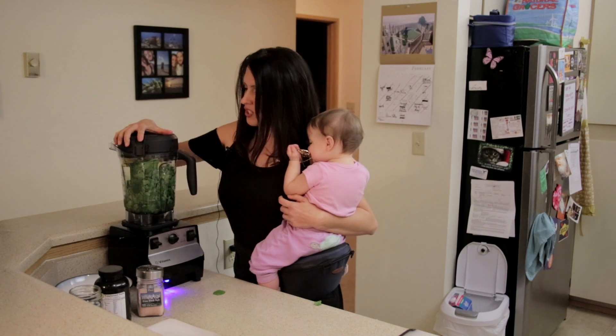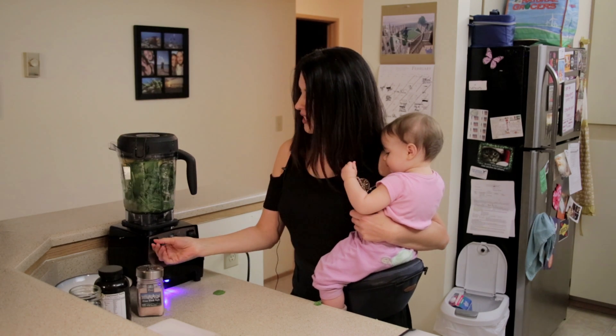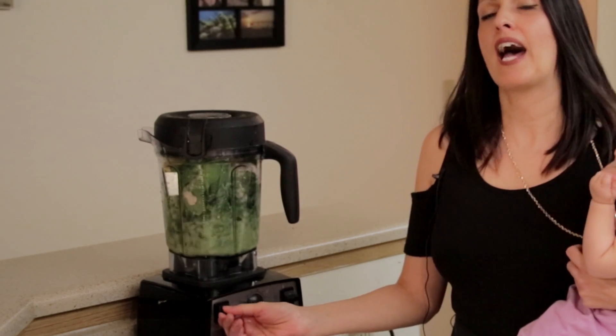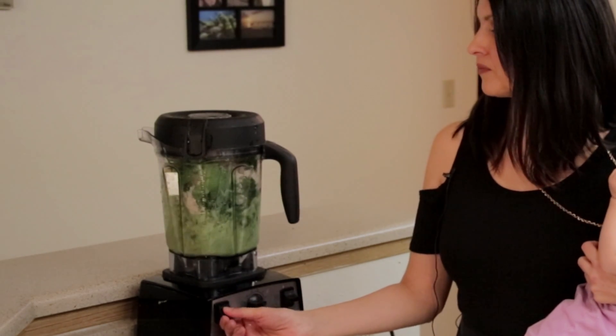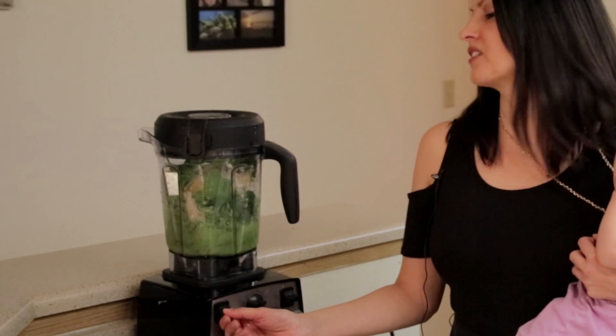So then all you gotta do is just place the blender into a starting position and I like to pre-blend it a little bit. You can add ice if you like as well — I didn't do the ice this time.